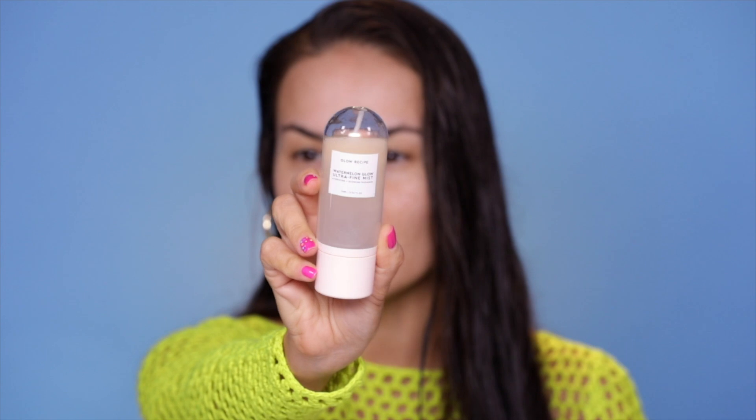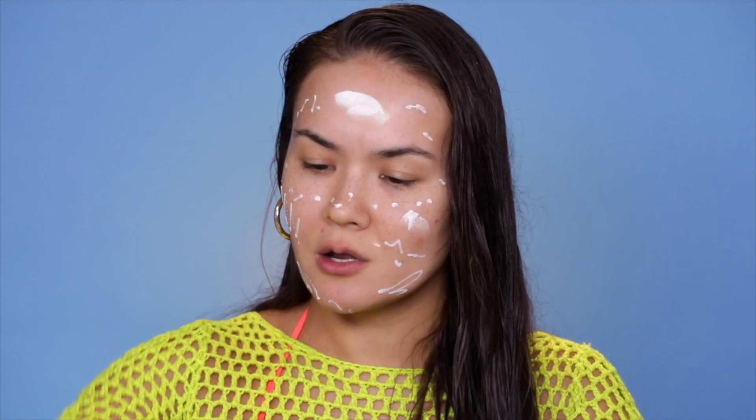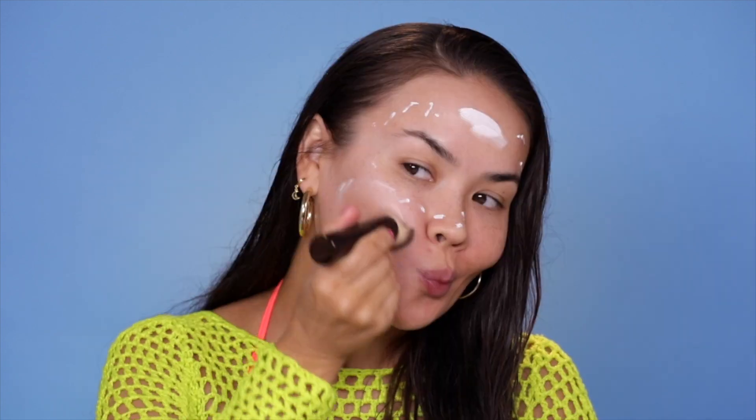I'm gonna start today with this Watermelon Glow Ultra Fine Mist from Glow Recipe — I talked about it in my previous skincare favorites video and I love it so much. This is just gonna give me a little bit of extra radiance and help smooth the product on. I don't use any primers, I don't use any setting sprays — I don't seem to need them. So I'm gonna apply this to my face, spread the rest on my hand. This is usually about as much as I apply, and then I like to use a dense brush — this one is from Hourglass, from their Vanish Stick Foundation line. You could use your fingers, but I find it works much better and more effectively with the brush.